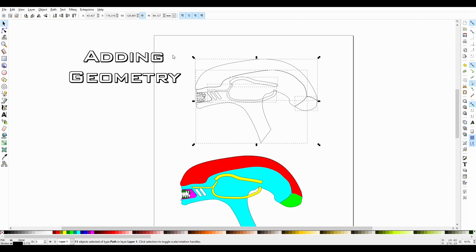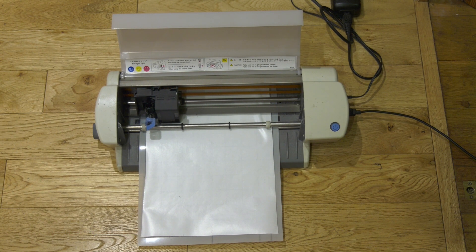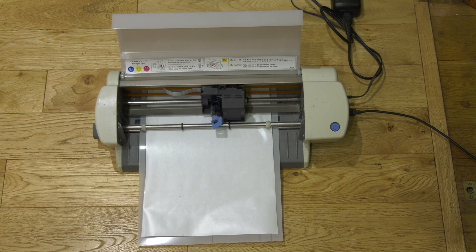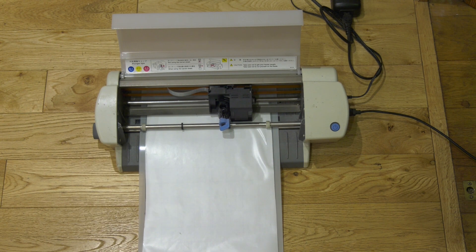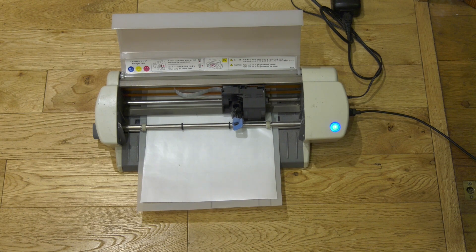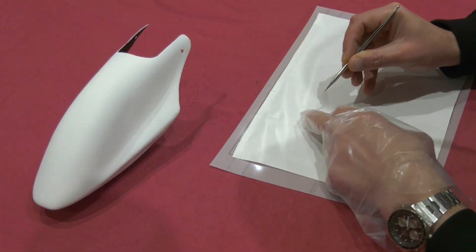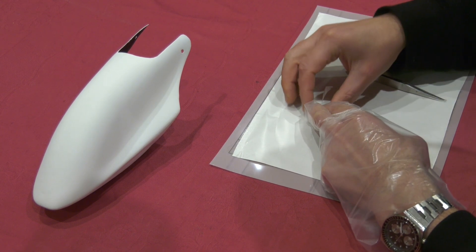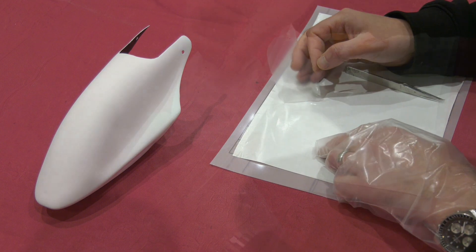Once we have our shapes we can output them to the Craft Robo vinyl cutting plotter onto some masking film. Unlike a traditional plotter that uses a pen, this machine has a little knife that it moves back and forth and up and down. Meanwhile the vinyl, which is stuck to a gummed carrier sheet, is moved in and out — and these motions are used to cut out the vinyl stencils.